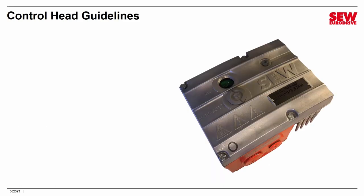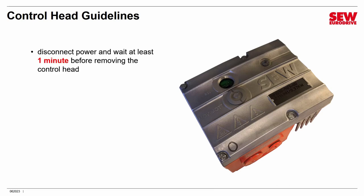Before we do anything, I want to give you a few guidelines about the control head so you can handle it properly. First of all, and this is absolutely crucial — before you do anything, disconnect power, either through an appropriate lockout-tagout method or by physically disconnecting it in some way, and then wait at least one minute before removing the control head. The reason is because there are capacitors inside the VFD that can hold a charge for up to a minute.